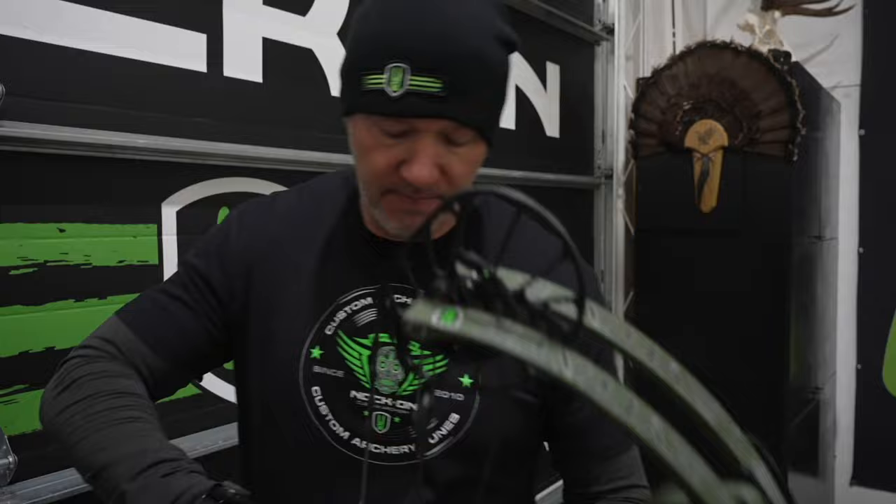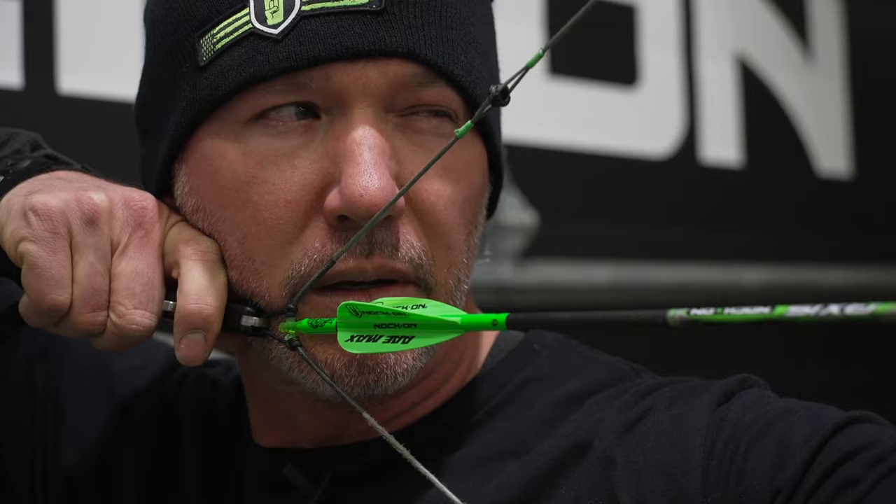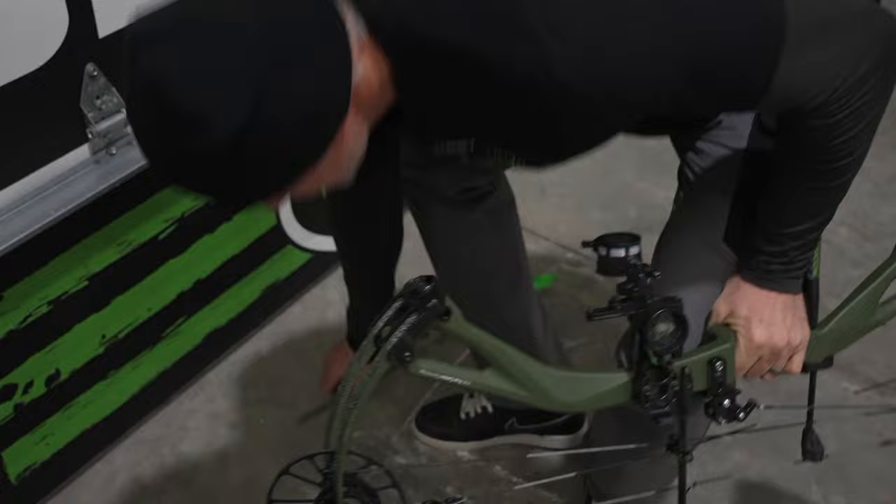Just to give you a look — and a lot of times this happens without me thinking about it — I've got both eyes open, I pull back, and right now I'll squint a little bit as I'm coming in, get my alignment, and pull through my shot. Let me do that one more time.